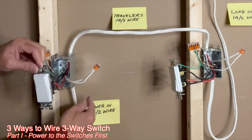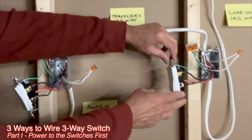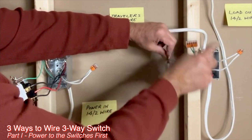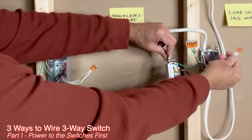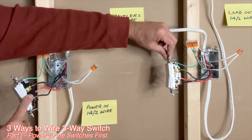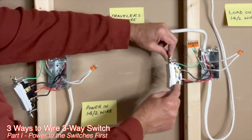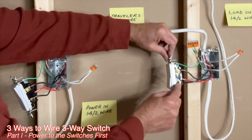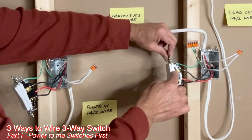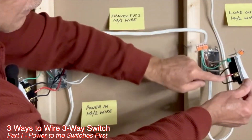The white neutral wires — one from the 14-2 and one from the 14-3 — are connected together. In the second switch box, all grounds are connected. The two white wires — one from the 14-3 and one from the 14-2 — are connected together. White neutrals are not connected to the switch in any way. The black wire from the 14-2 going to the light fixture is connected to the black screw — this is the load wire. The black and red traveler wires from the 14-3 are connected to the traveler brass screws: black on the right side and red on the other side.